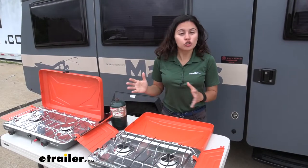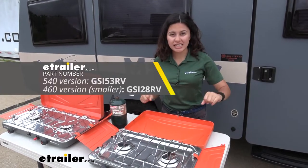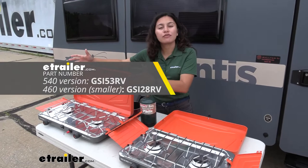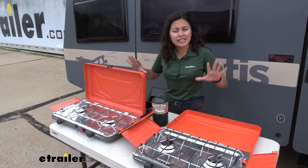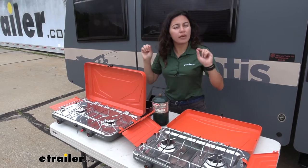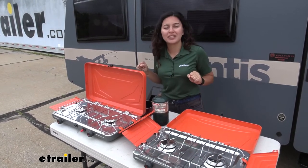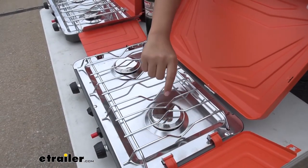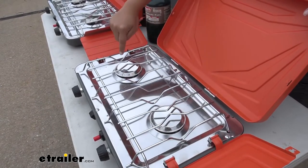There are two versions of the GSI Selkirk Camp Stove. Here in front of me is the 460, which is the smaller version, and beside me is the 540 camp stove. Both of these work exactly the same and have the same functions. Each camp stove has dual burners with a high heat output of 10,000 BTU per burner.